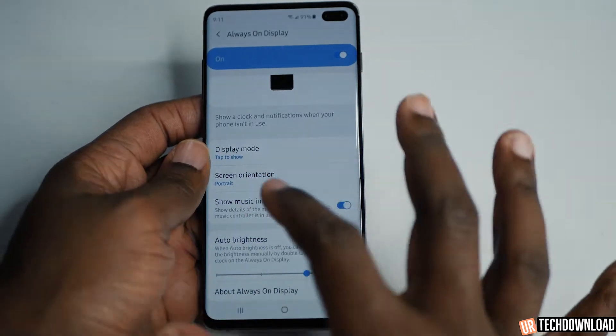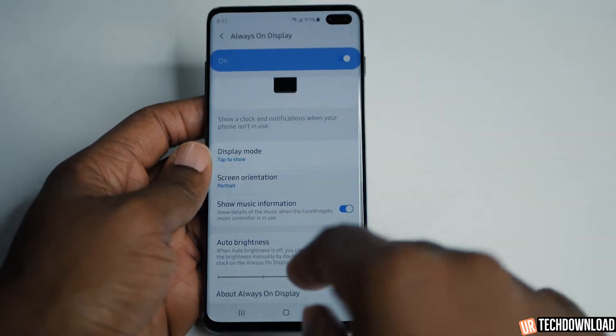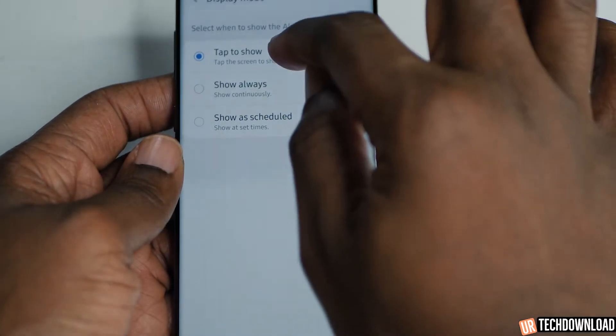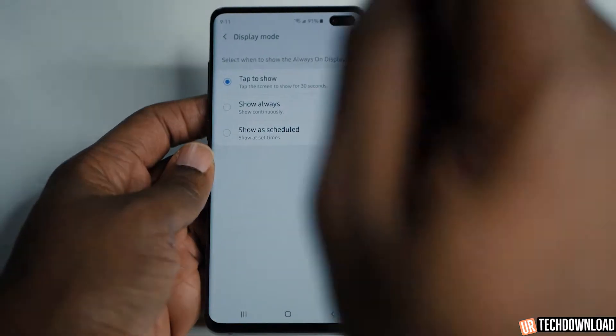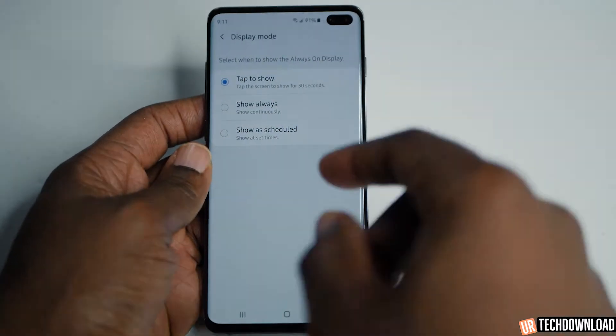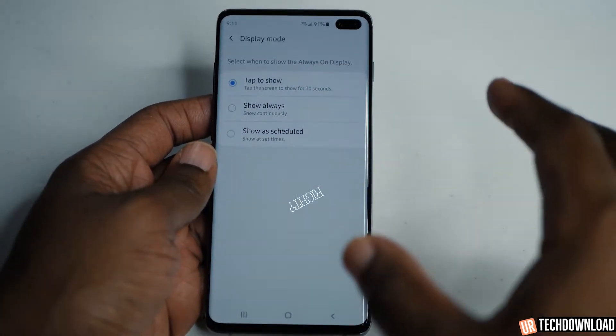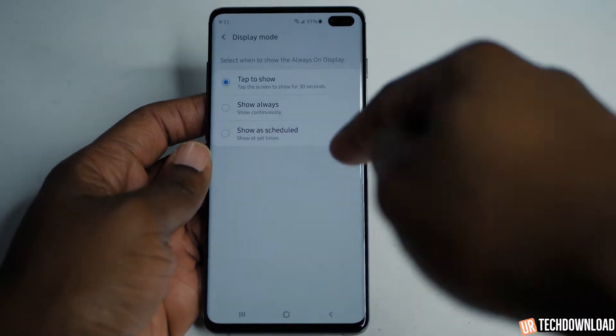It brings you into your always on display settings. If you scroll down, you have a little bit more settings you can customize. It has the display mode — display mode is tap to show, meaning if the screen is on you can tap it and the on-screen display pops up. You can also always show it, though some people don't want that, which is why the settings are here.